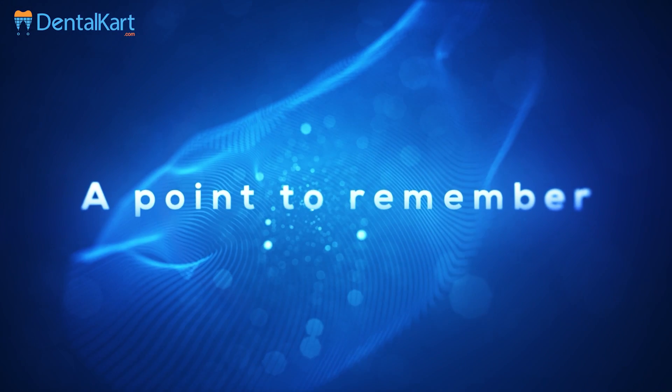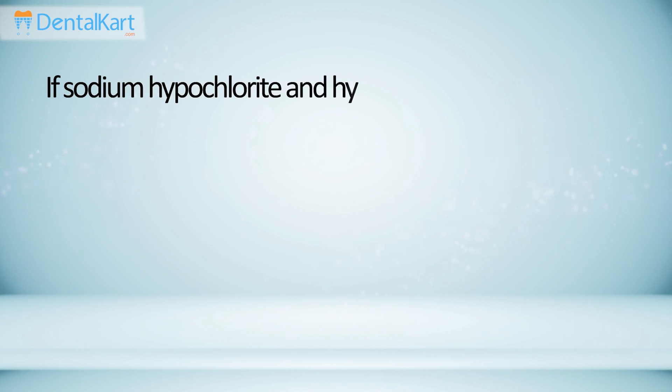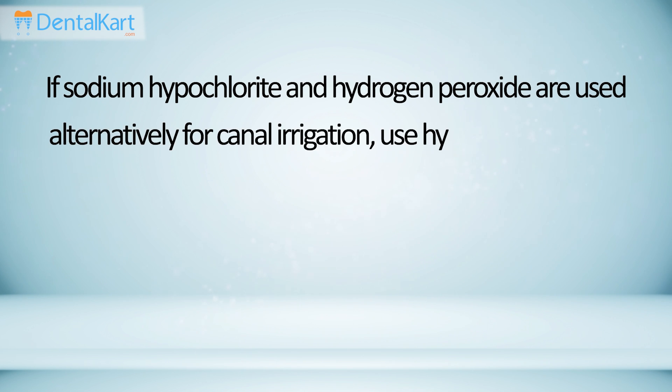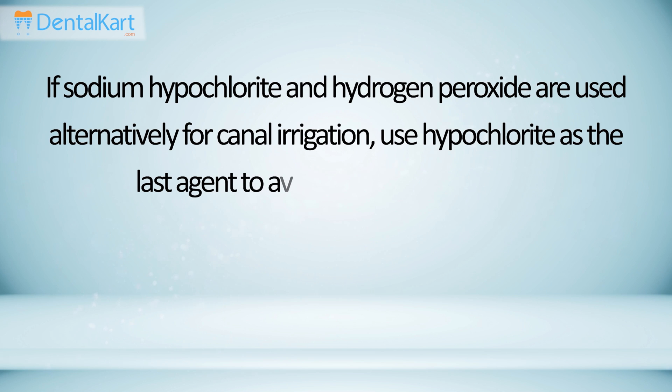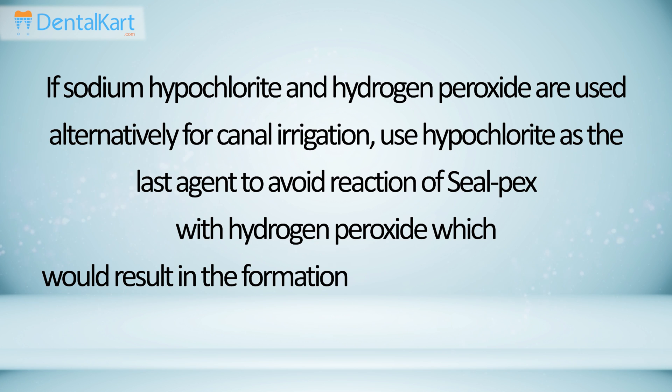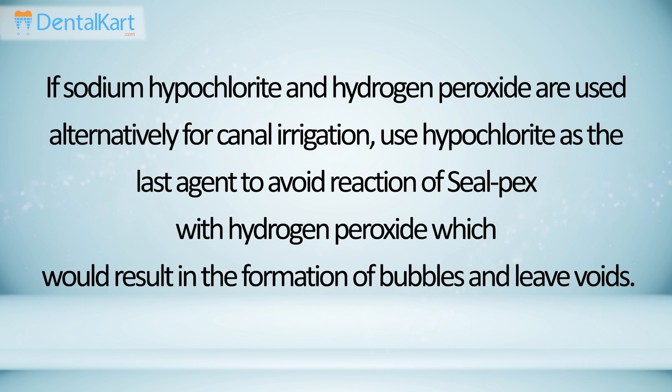A point to remember: if sodium hypochlorite and hydrogen peroxide are used alternatively for canal irrigation, use hypochlorite as the last agent to avoid reaction of Sealpex with hydrogen peroxide, which would result in the formation of bubbles and leave voids.